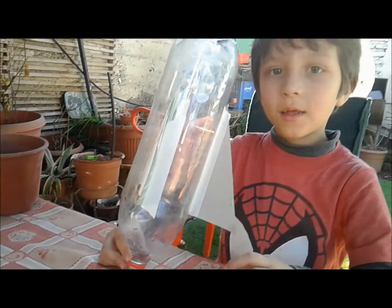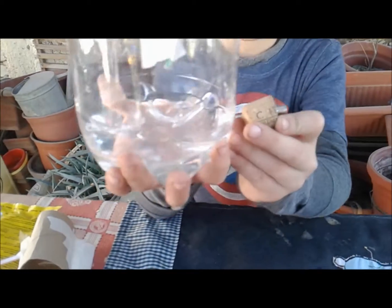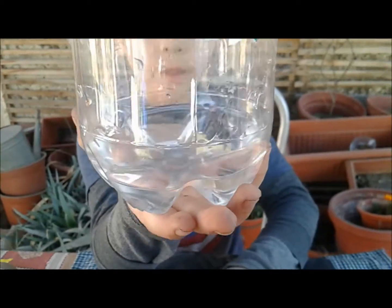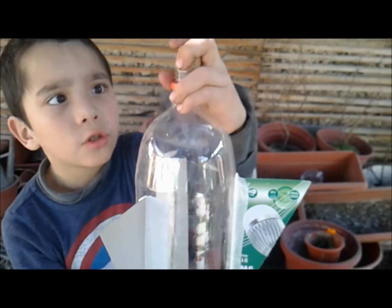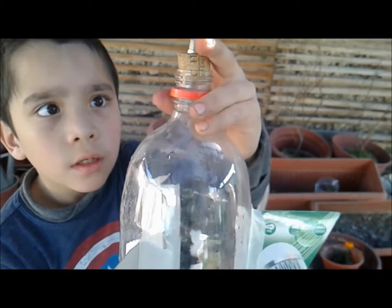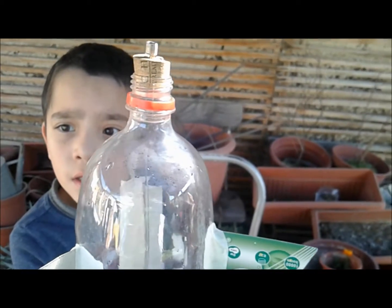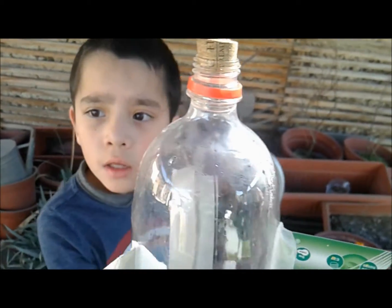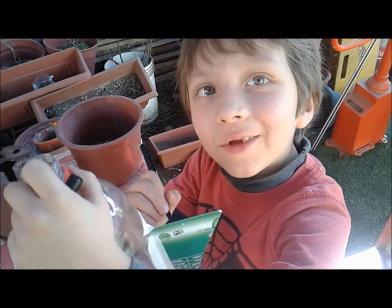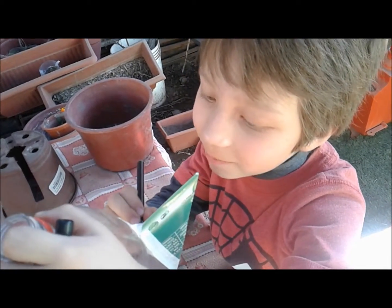¿Vamos a hacerlo? Sí, vamos. Acá tengo el cohete, le echamos agua muy poquita — muéstrala. Luego vamos a tapar con el corcho la entrada. Si quieren que se eleve más, lo dejan bien presionado. Ahora vamos a probar. Estoy haciendo un diseño a mi cohete para que quede propio, para que sea tuyo.